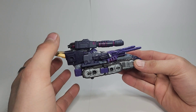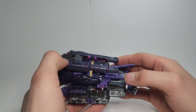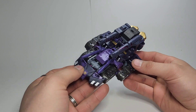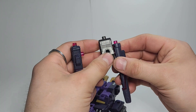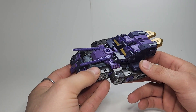Very cool — definitely compact, and it tends to feel a lot smaller in tank mode than it does in robot mode, but pretty cool. Now to get from tank mode back to robot mode, you can just separate this whole piece, and you can leave these on or separate them — I choose to separate them and set those aside.